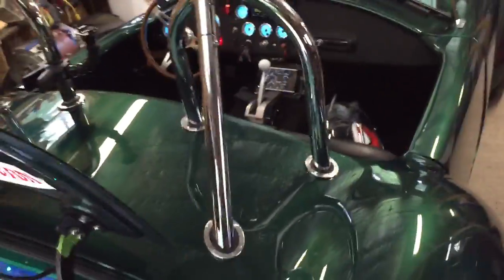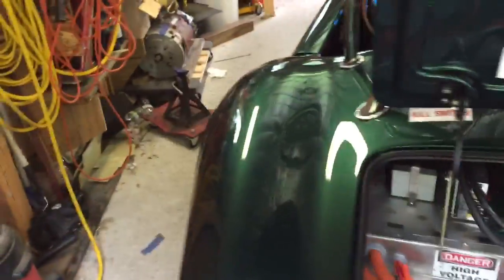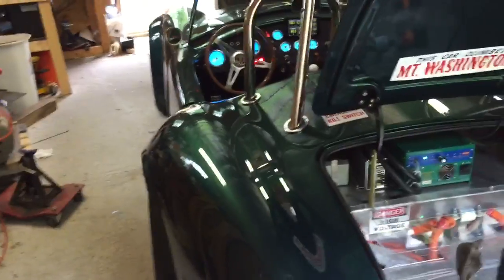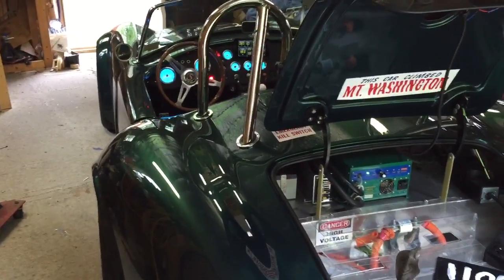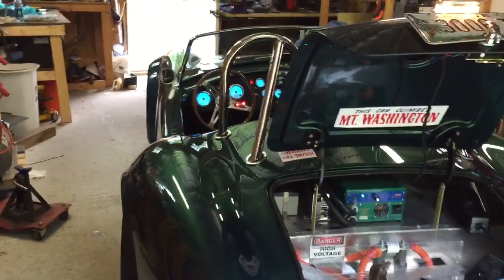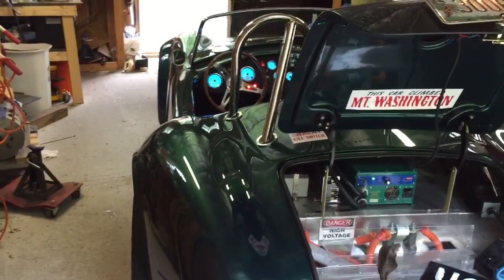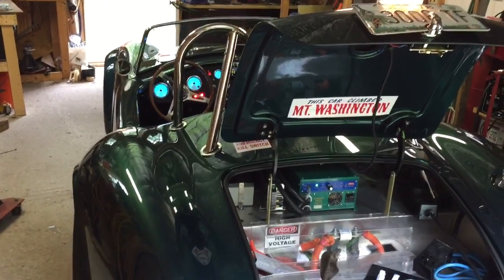Back to the track — the car's best run so far is 7.55 seconds in the eighth mile, coming off the line pretty good, down to a 1.5-something 60-foot. So I've beaten a number of cars already — pretty much all gas cars — but that's okay. I raced one electric car and that was another pretty nice car.